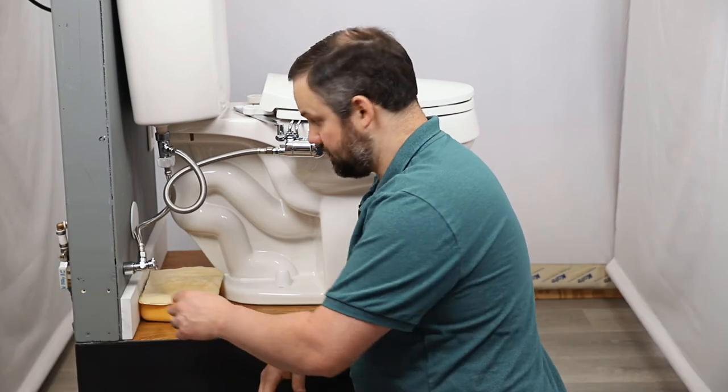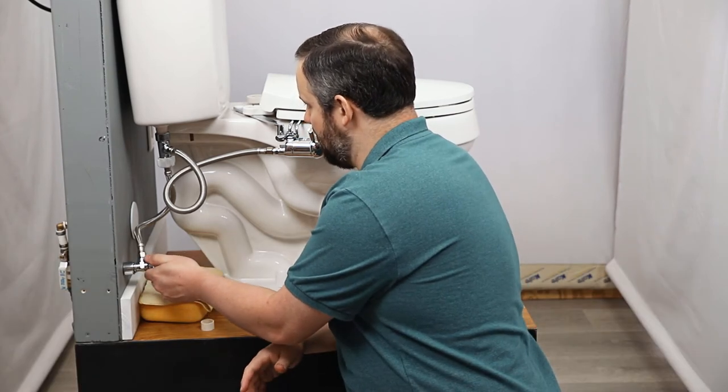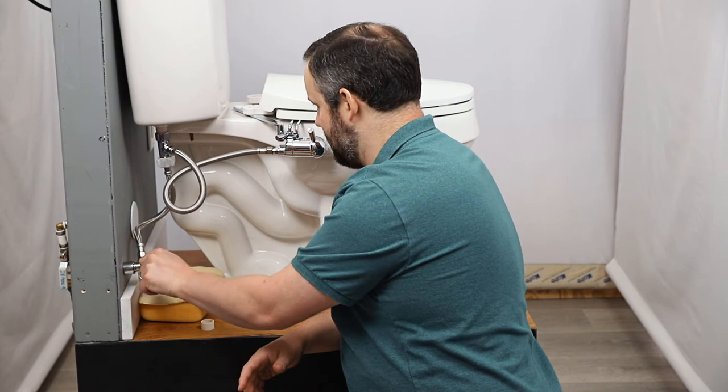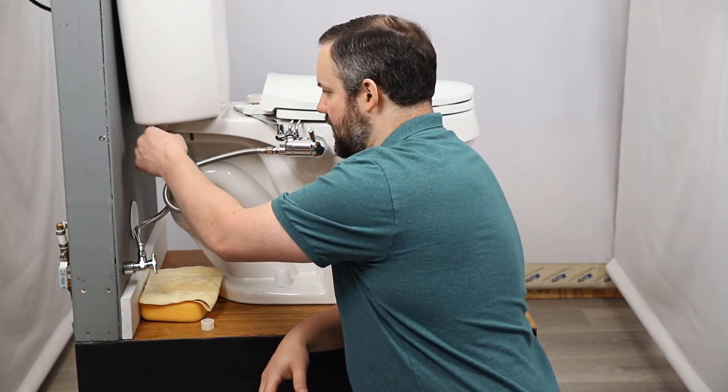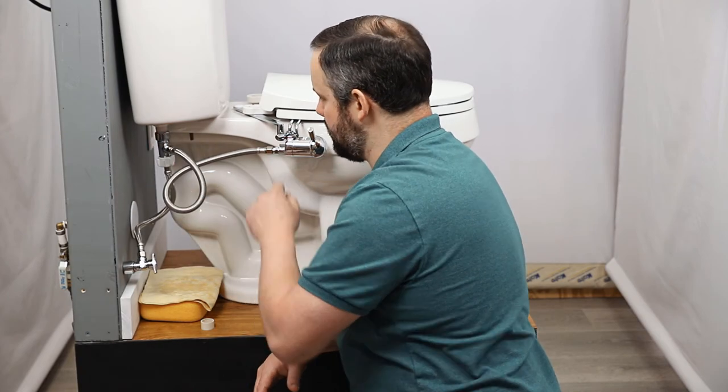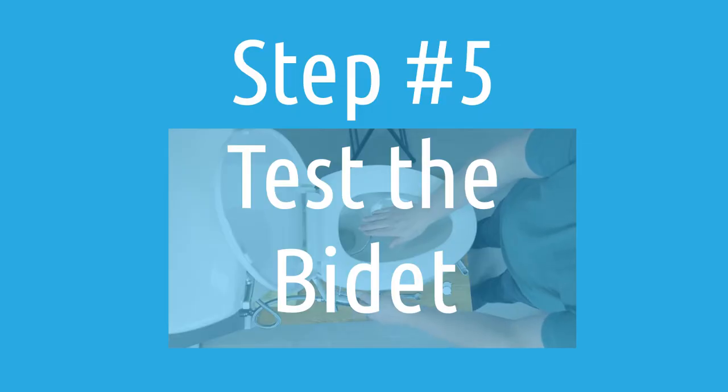All right, let's check again — turn it on slowly. And that's so much better: no more leaking from right here, no leaking from any of the other seams. We're good to go on that front.